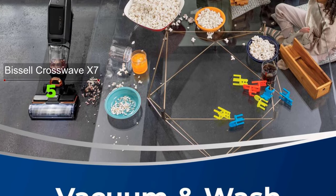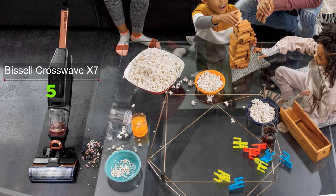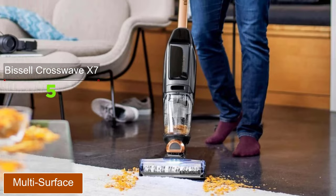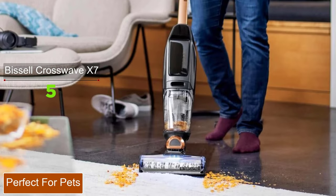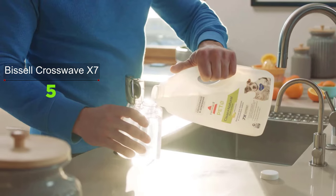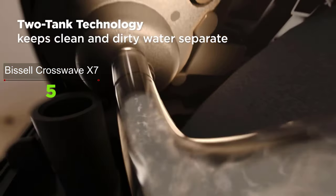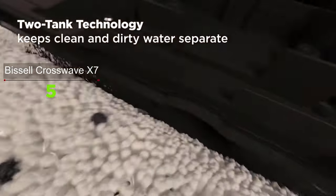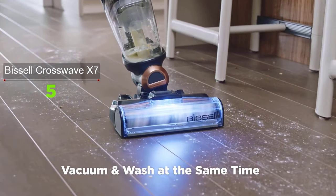When done cleaning, the self-cleaning cycle rinses the brush roll and inside of the CrossWave with clean water, so there's less cleanup after. The CrossWave X7 is safe and effective on sealed wood floors, tile, laminate, linoleum, rubber floor mats, pressed wood floors, and more. It arrived in two pieces — simply snap the handle into the base, then charge. The charging dock has space for an extra roller and a bottle of multi-surface pet cleaning solution, both included.